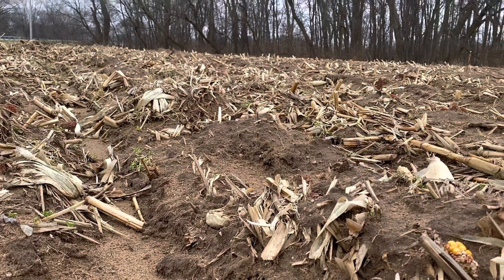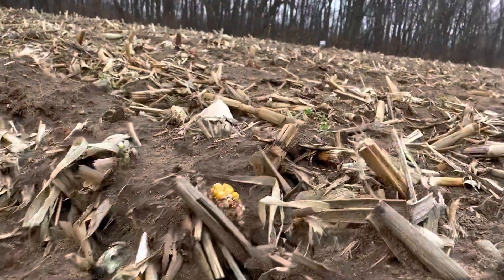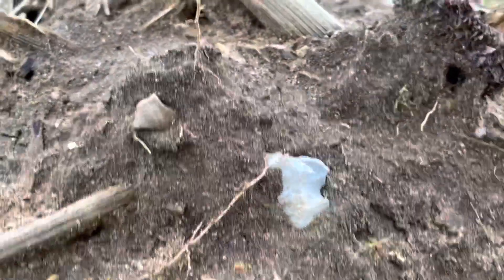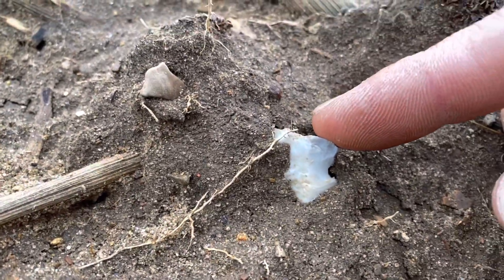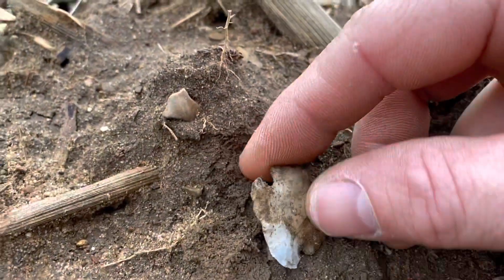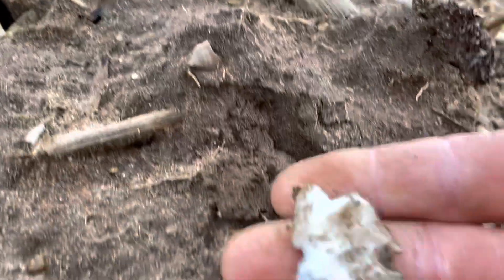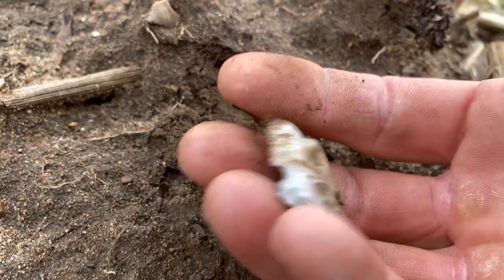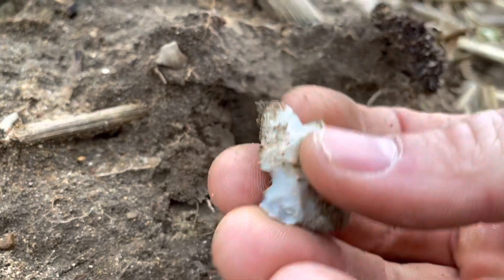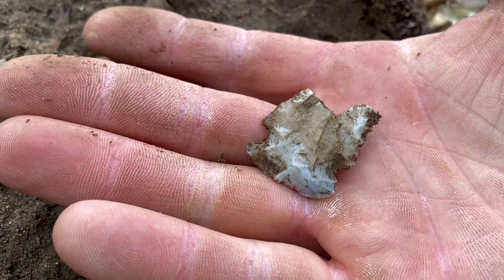I still got a little bit of time left. I got something in the ground here - I don't know what it is, could be a faker, could be a point. It does look like it has a notch so I'm going to film it just in case. Fingers crossed - it's got some pressure flaking too. Oh dude, what is this? It's a big busted point. Oh man, look at that - shame, shame. Busted like right in half. Well, we'll keep at it, hopefully find another full one.